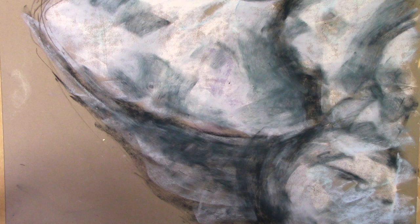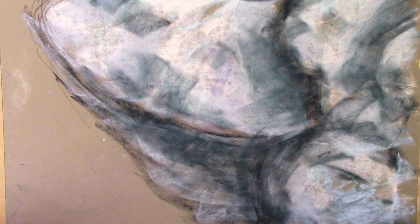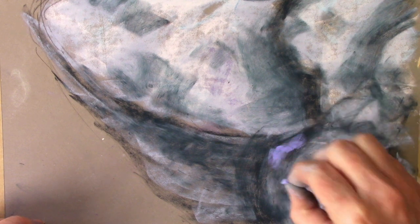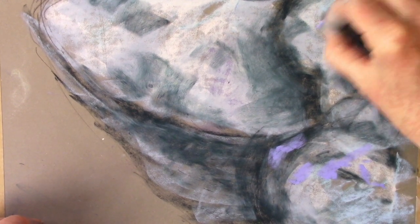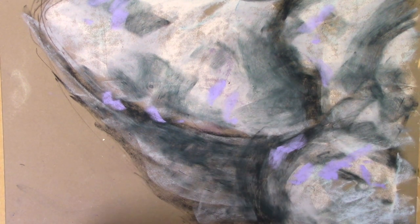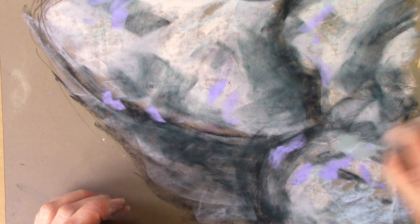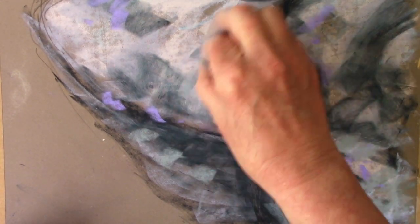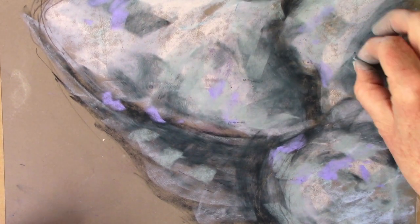Now let's go in with something with a bit more colour. I do like my purples, so I'm going to find something with a slight purplish tinge and just add a few dabs here and there. Then the same with a slightly green colour — a grey-green — because you can see in the picture there are quite a lot of greenish tones. I'm getting some greens on; it's very much a grey-green colour.